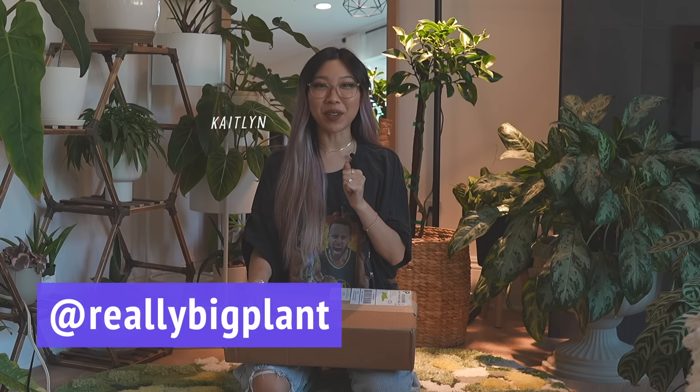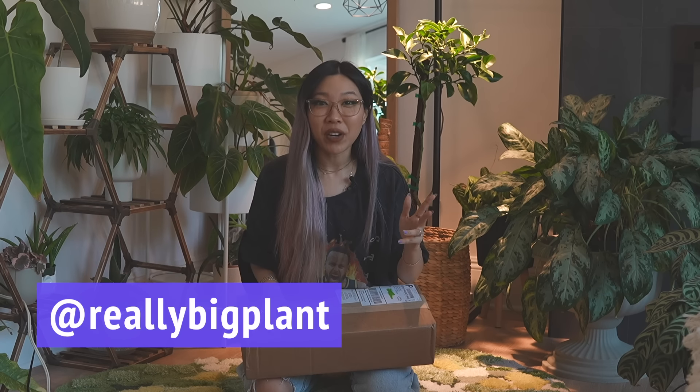Hi, it's Caitlin from Really Big Plant. Thank you so much for joining me. For this video we are doing a little unboxing of just a couple of plants — a couple in the technical sense. There are two plants in this unboxing, and they are both plants that I'm very excited about for different reasons.